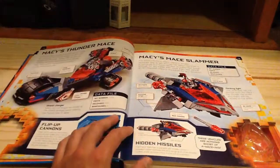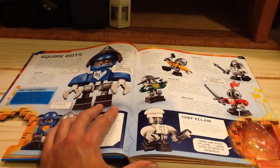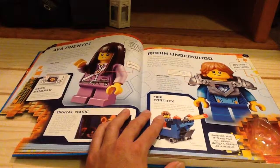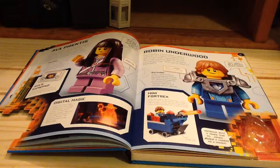And then here we have Macy's vehicles. We have a bit of the Squirebots, you can see there as well. I really like the Squirebots, and I really like the newer ones because they give you the new color helmets. And we also have Ava Prentiss and Robin Underwood — aka the Black Knight, if you guys watch the TV series.